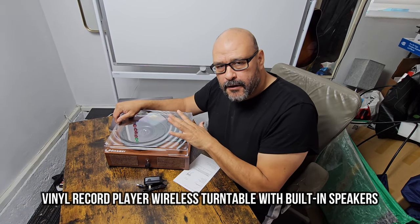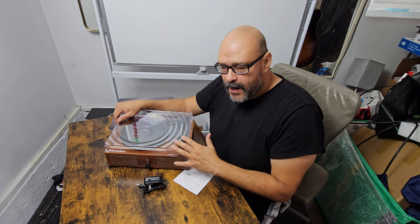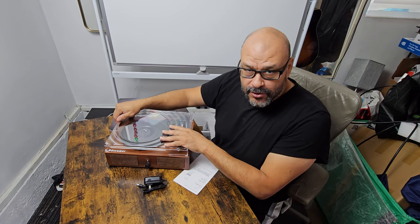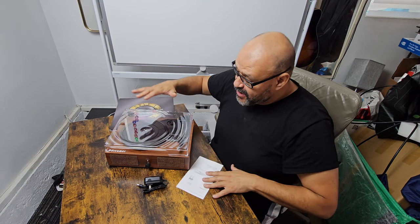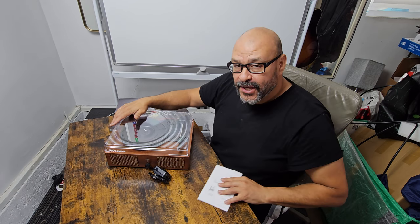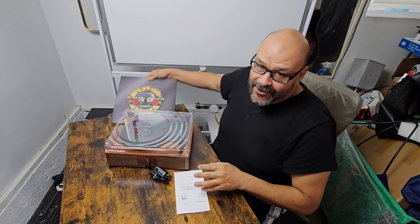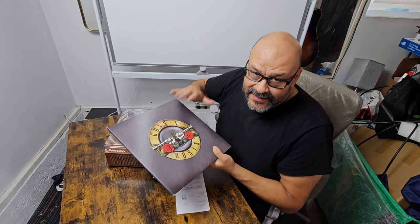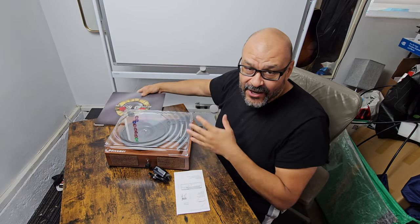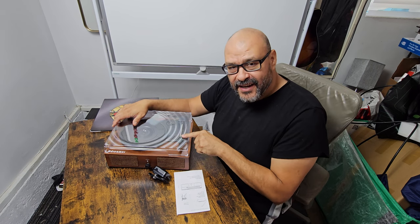Today we're going to look at a vinyl record player — something that's making a comeback. Vinyl records are not included when you purchase one like this, but you get the actual record player, the power supply, and instructions on how to use it if you're not familiar with vinyl records. We're going to test it out on a vinyl record that I purchased — I own them and I like listening to the original sound.